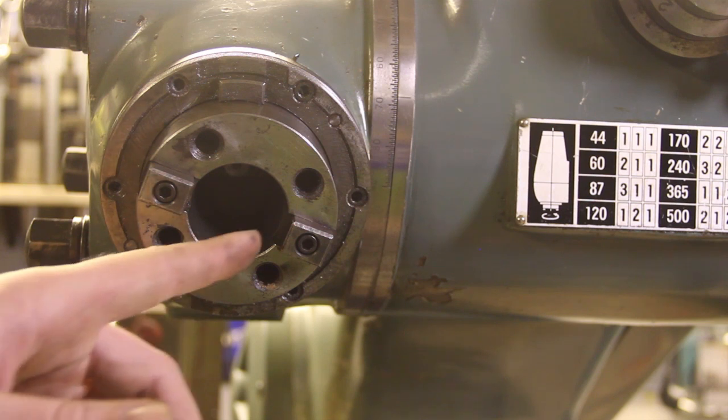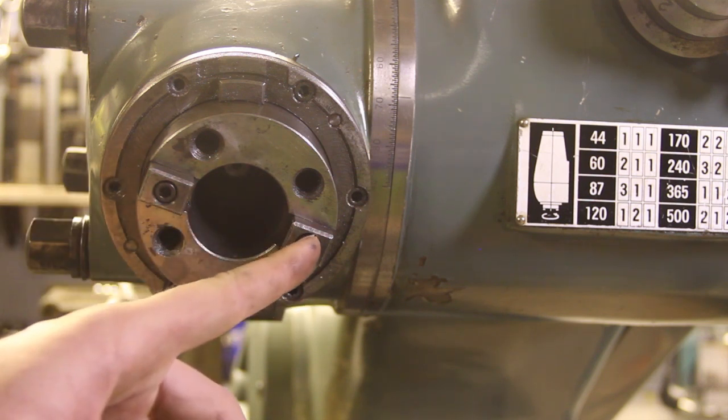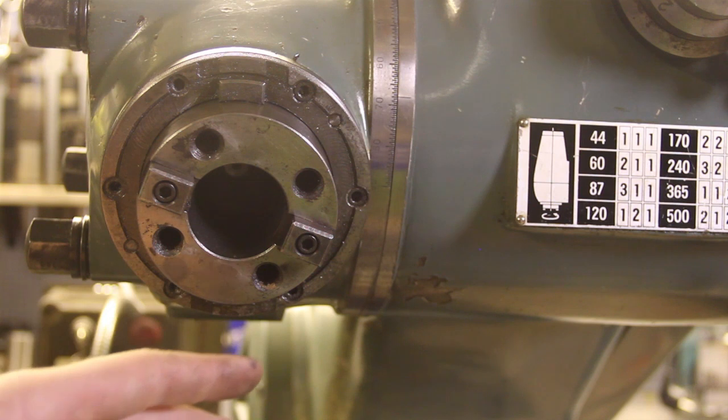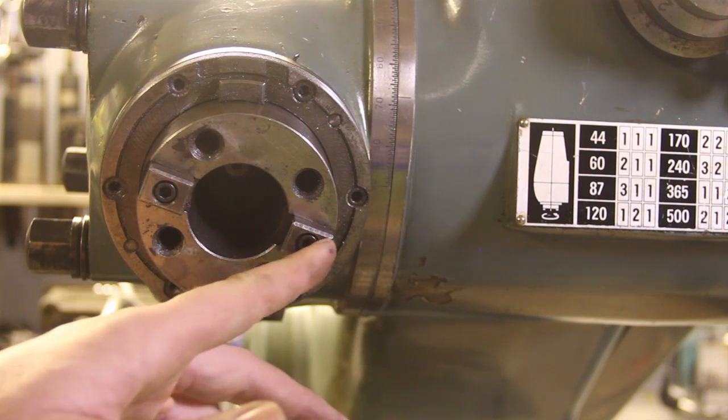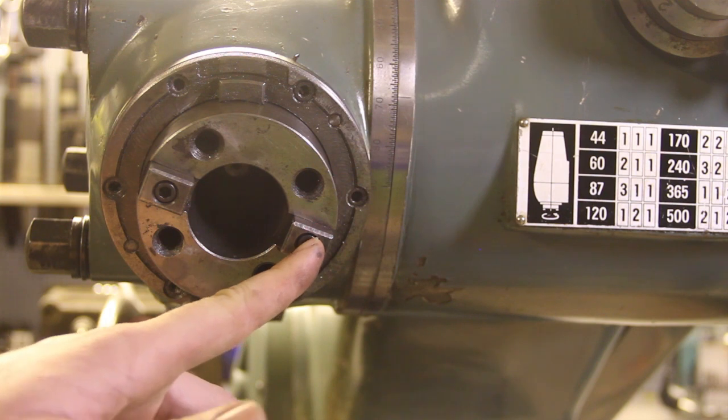I tilted the head out to give you a view of the drive dogs, and as you can see these are held in place with screws. So if you want to use the DIN 69871 tapers or the ANSI CAT tapers on this machine, you could just machine another drive dog that is shorter, switch out one of them, and you'll be all set.